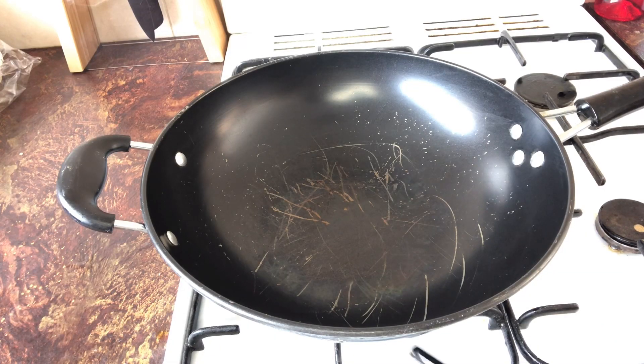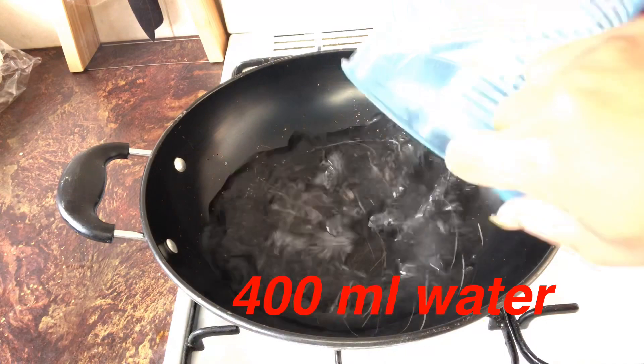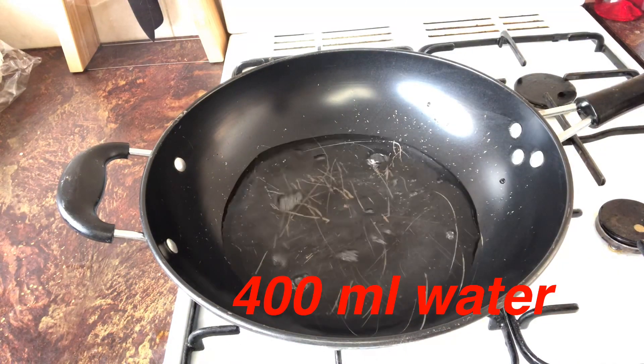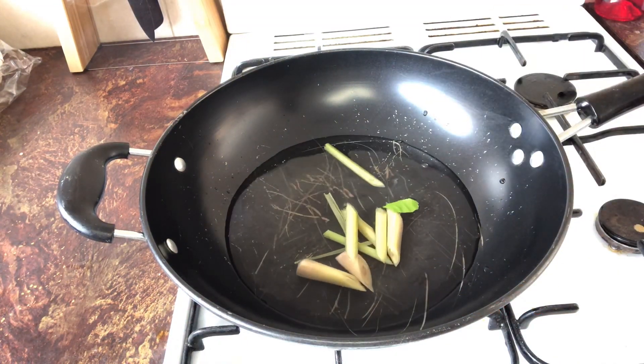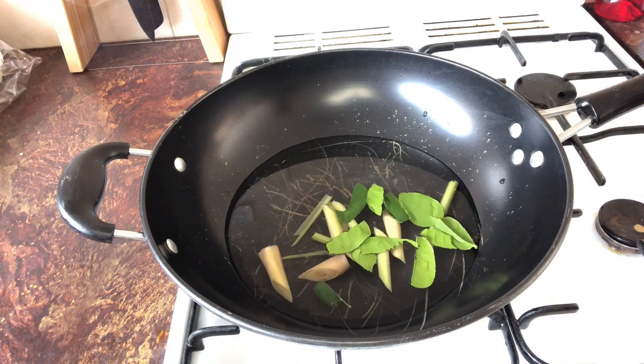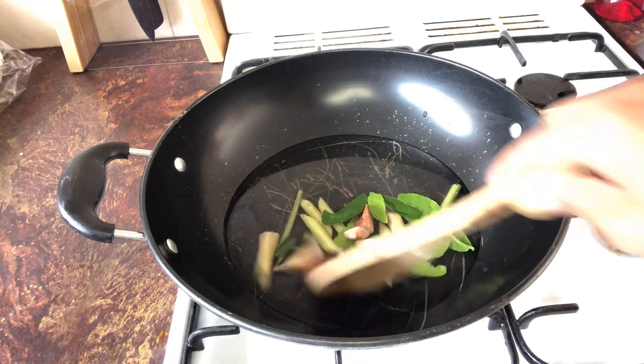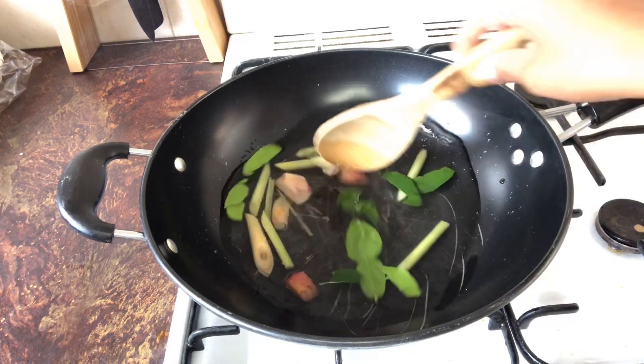First, we turn the heat on to medium and add water in. Then we add lemongrass, kaffir lime leaf, and galangal. We wait until the water is really hot.